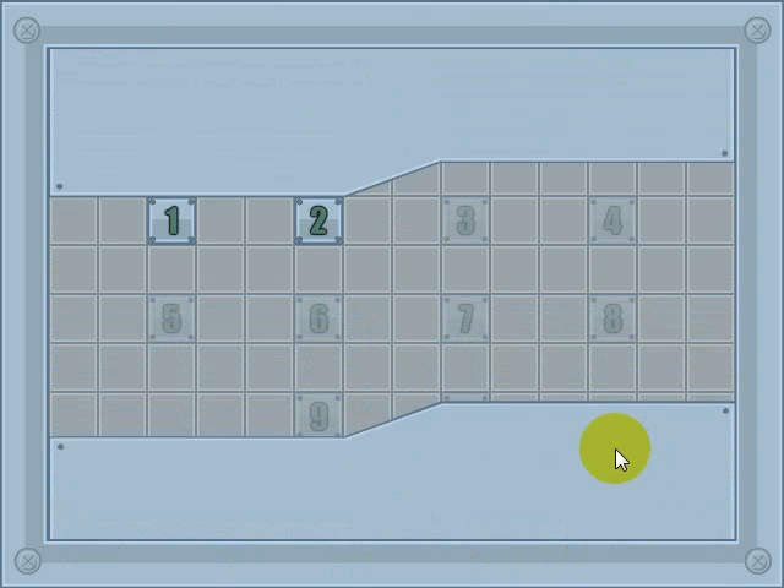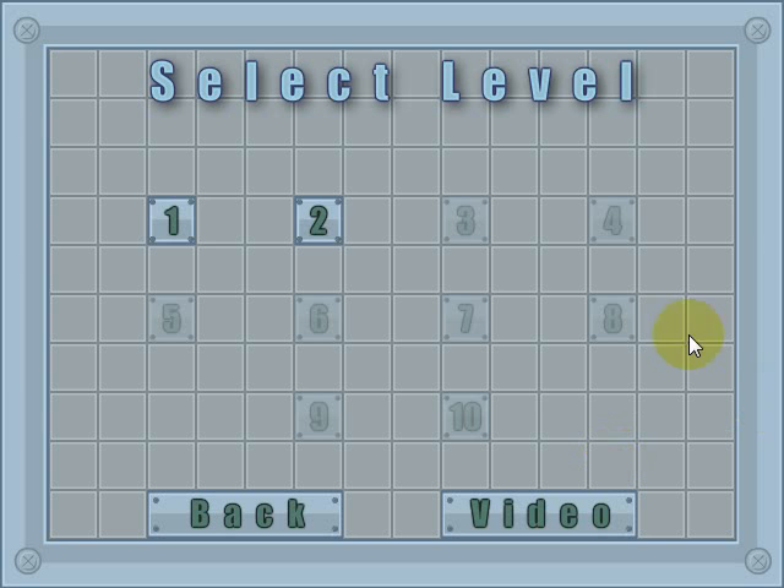Let's go back to the menu. That's how you play — there are ten levels, and you just saw how to play the first level. I hope the video helped a little bit. I hope you enjoy the game, and thanks for watching.